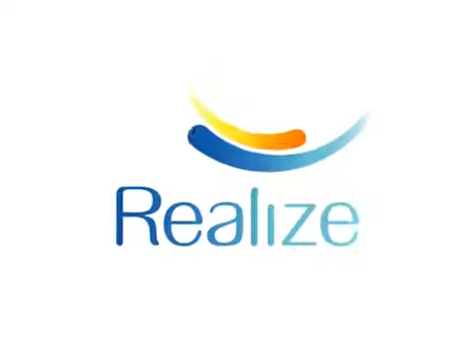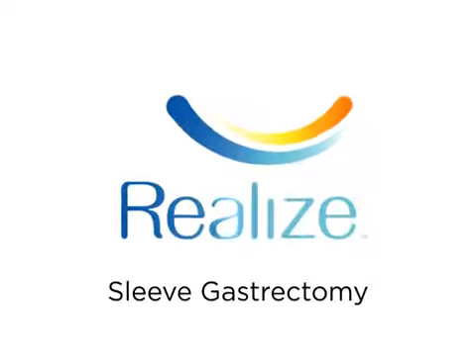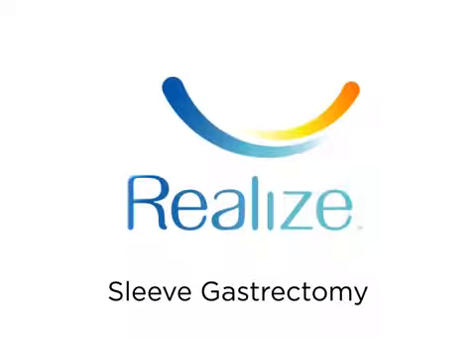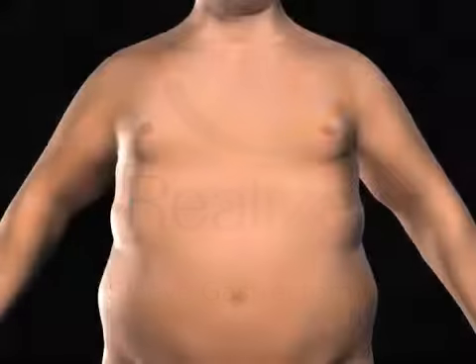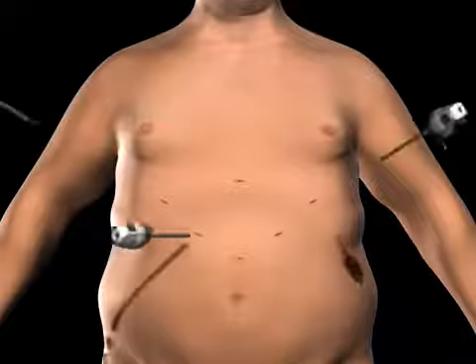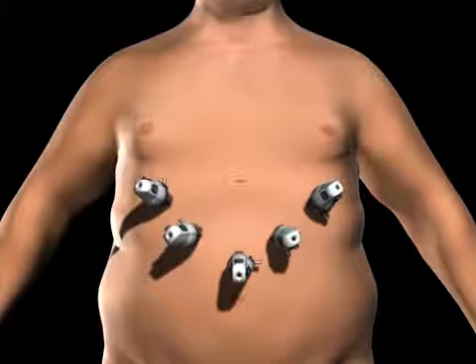The sleeve gastrectomy is a restrictive procedure, which limits the amount of food you can eat by reducing the size of your stomach. To gain access to the abdominal cavity, small incisions are created on the abdomen. Trocars, which serve as passageways for the surgical instruments, are placed into the incisions.